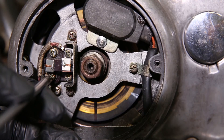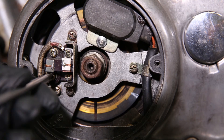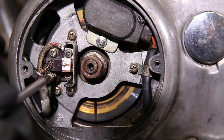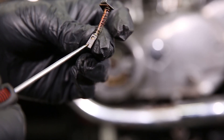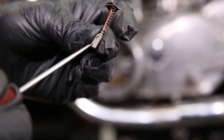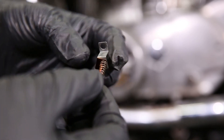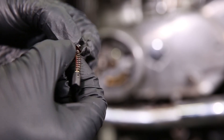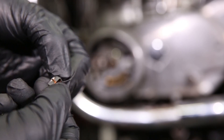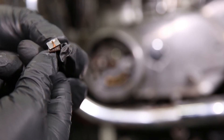So let's get started. As we remove the brush, you will notice a wear limit scribe mark on the brush faces. The scribe mark is for reference only, so even if it is still showing on the brush, it is still warrant for a replacement. One other thing to notice is the way the copper wire that is attached to the brush is wrapped across the back of the mounting tab.